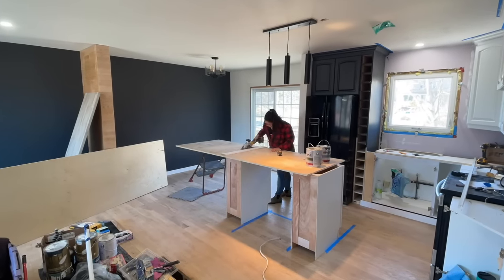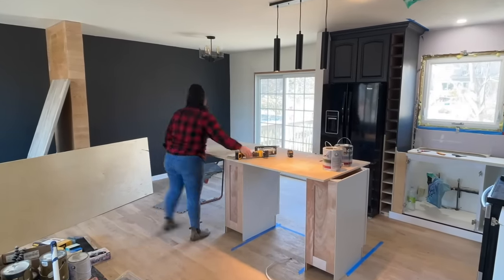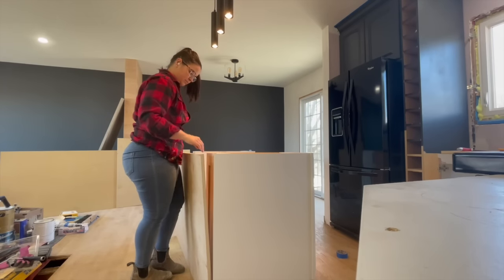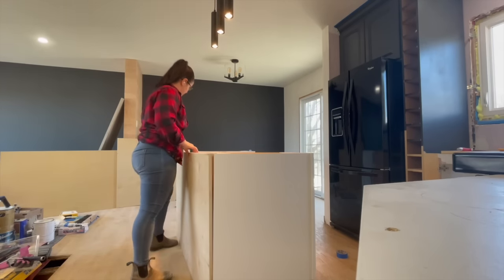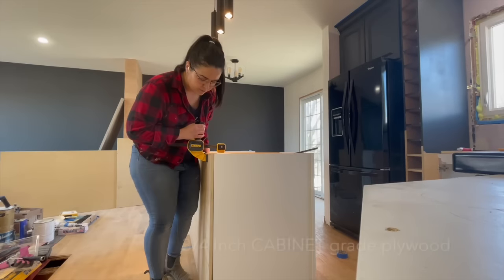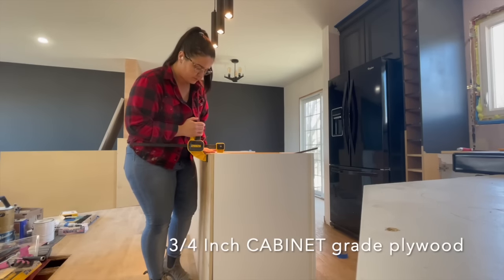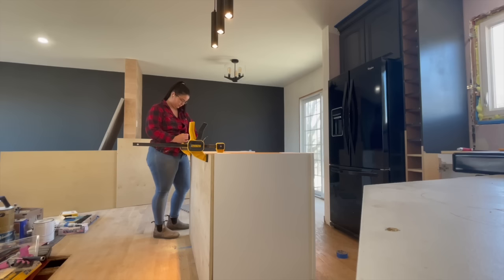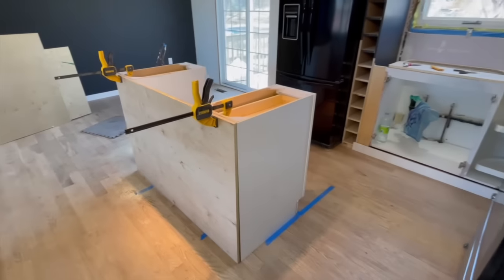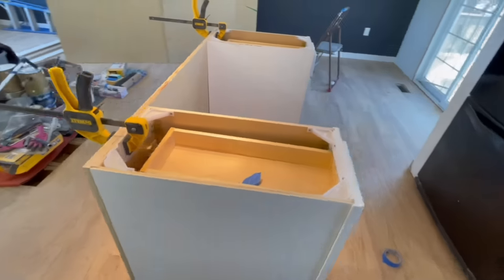A little tip: if you're thinking you don't have a table saw or even a circular saw, the only tool you really need for this project is a drill, because Kent Building Supplies offers a cut shop where they can actually cut these pieces for you. You let them know you want three-quarter inch birch cabinet grade plywood at your length and your width, then you can just pick it up, bring it home, and put it all together — so you don't even need to make cuts.